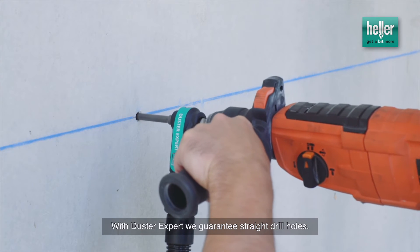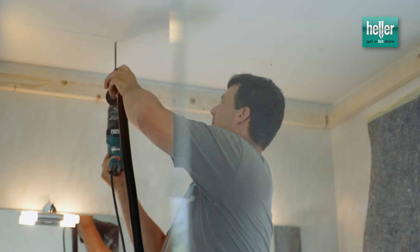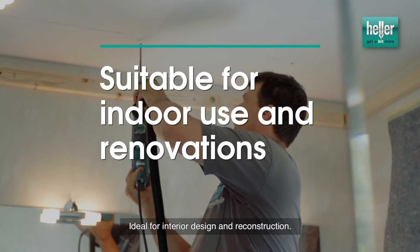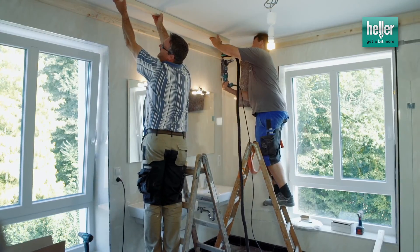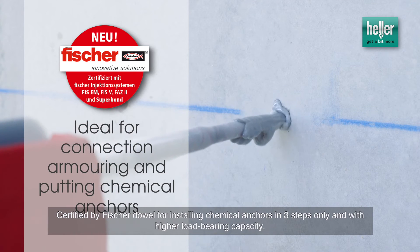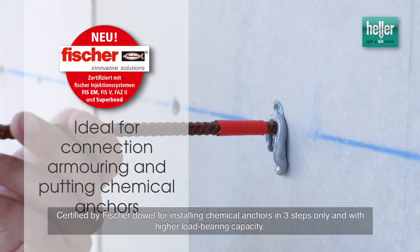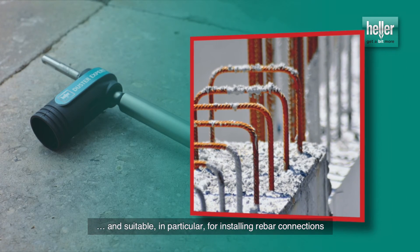With Duster Expert we guarantee straight drill holes. Ideal for interior design and reconstruction. Certified by Fischer Dowell for installing chemical anchors in only three steps and with higher load bearing capacity, and suitable in particular for installing rebar connections.